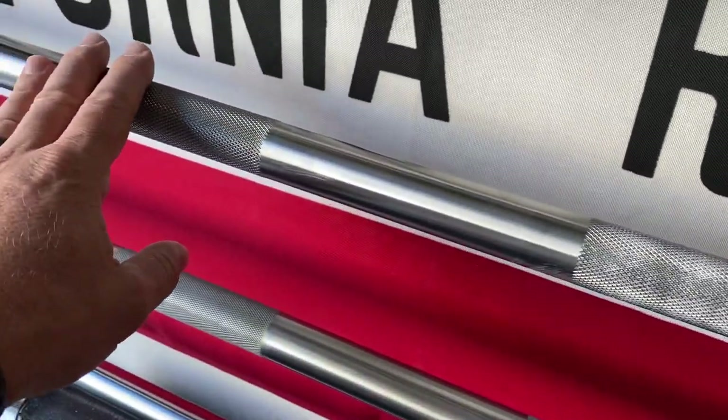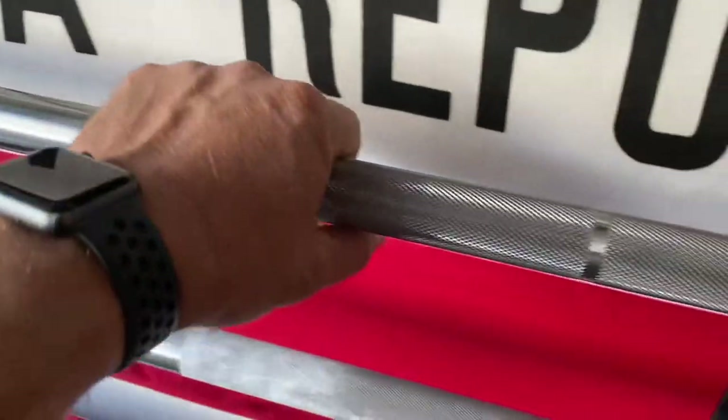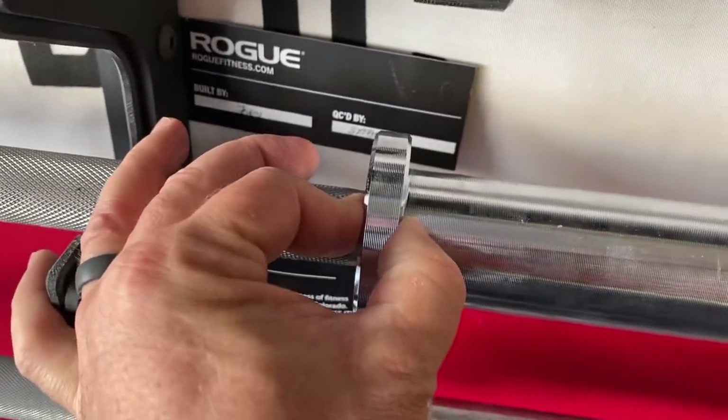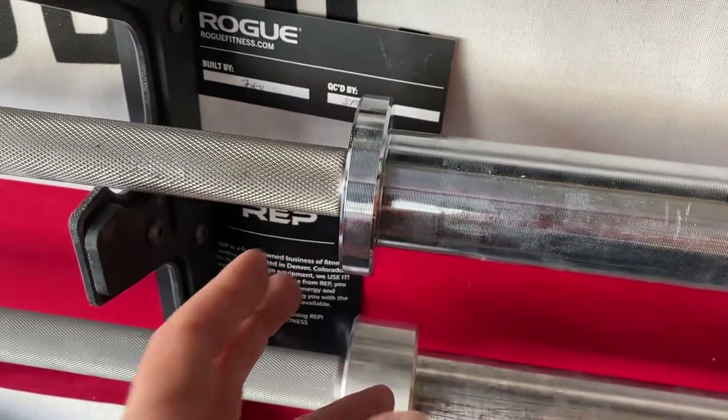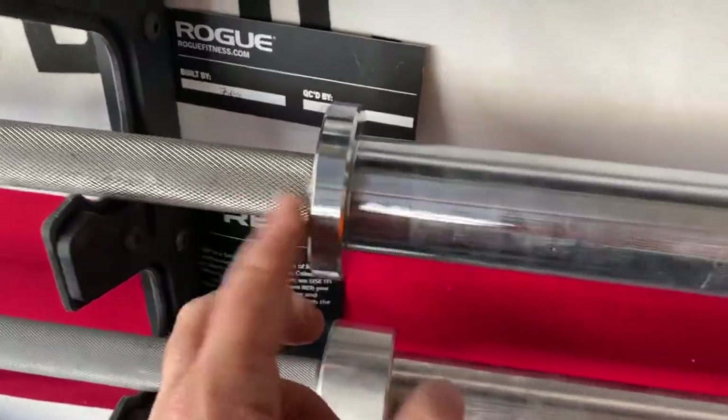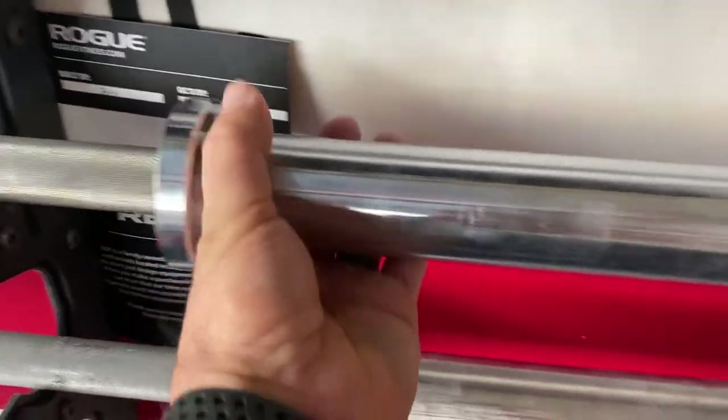This is the stainless steel Ohio power bar, which has more aggressive knurling and a narrower flange. I really only use this when I'm getting ready for a competition — which I'm doing right now — so I'm using it almost exclusively to get ready.